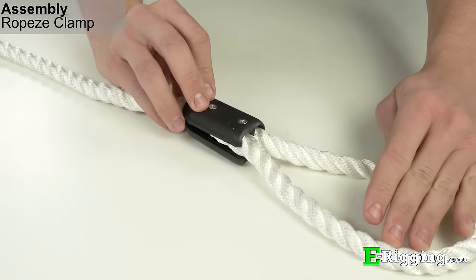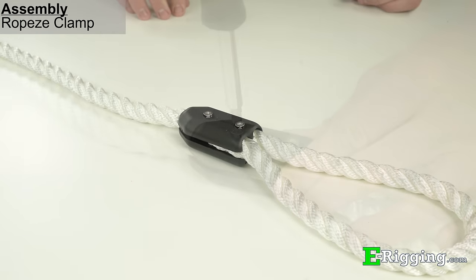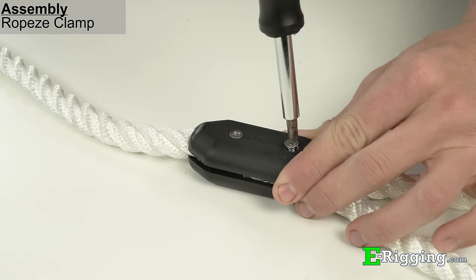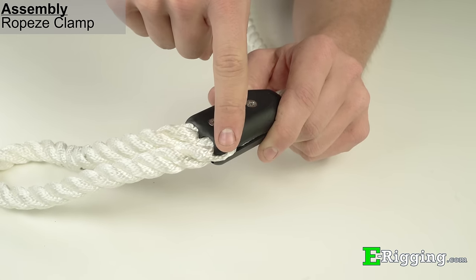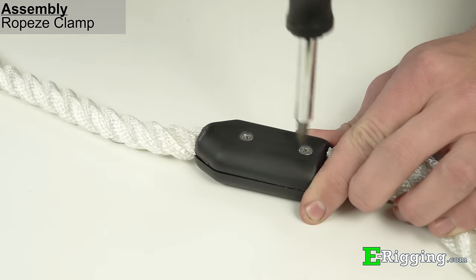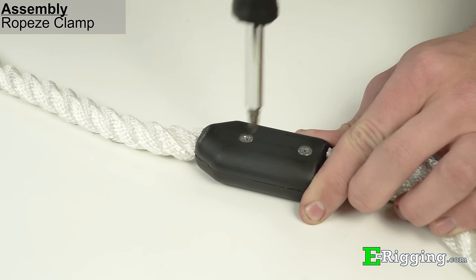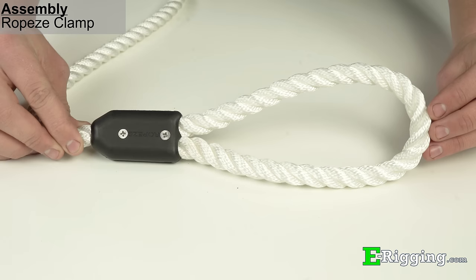While squeezing both sides of the clamp together, flip the clamp over and begin tightening the screws while alternating between the two. Double check that the rope is not protruding from the sides of the clamp, and if necessary, tuck in any rope with a flat head screwdriver or similar tool. Make sure not to over tighten the screws, since doing so may reduce the strength of the termination. When installed correctly, the clamp and rope should look as shown.